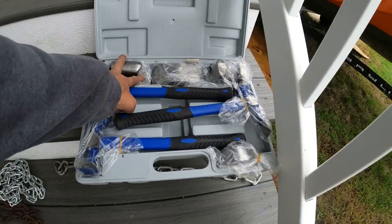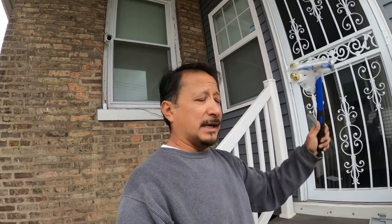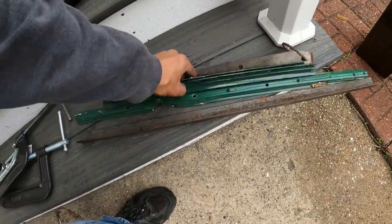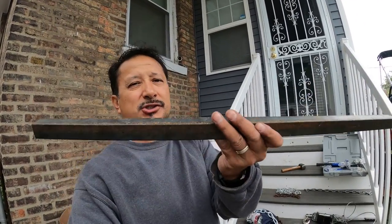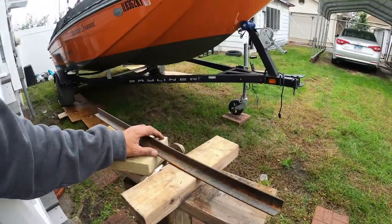I do have frame hammers, body and frame dollies, and a sledge. I use the sledge the most. When I had tension on the frame I used the hammer and hammered around the outside of the pieces - because with the metal under tension, if you hammer around the edge you'll hear a ping as it releases.